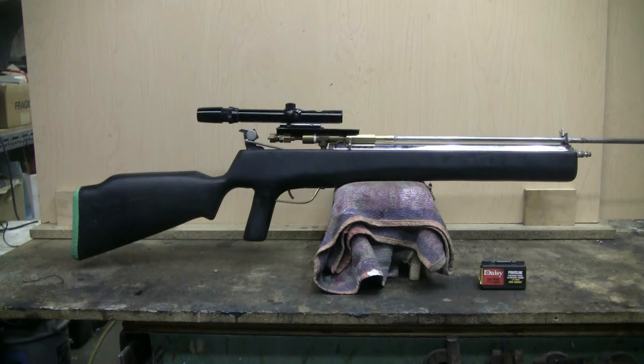I had an old 3-7 power Bushnell 22 scope, so I grabbed it and made up a mount for it, which is actually welded to the steel air chamber for stability of the scope mount, so it works well. The barrel is a piece of steel tubing about 36 inches long.